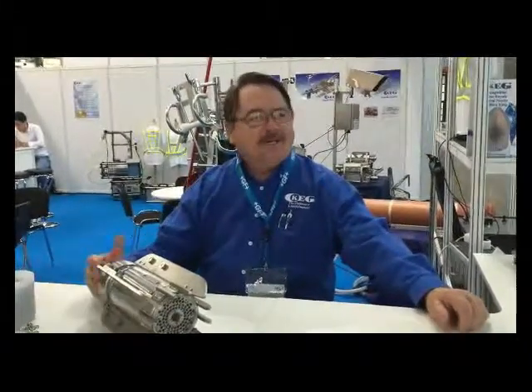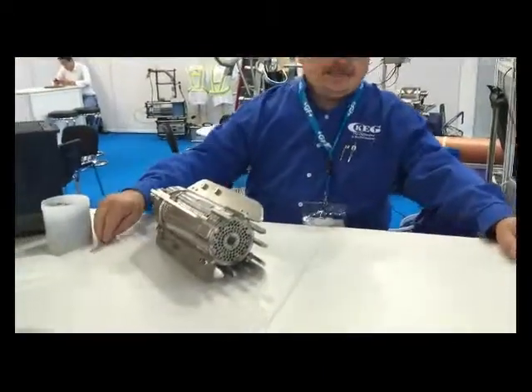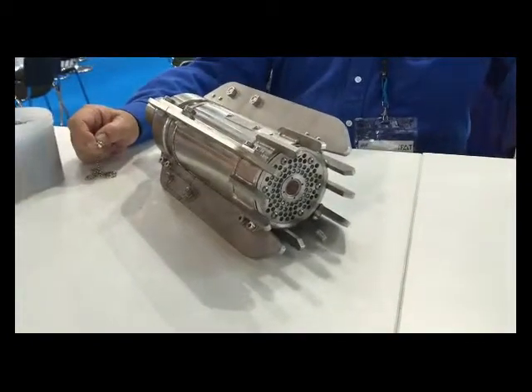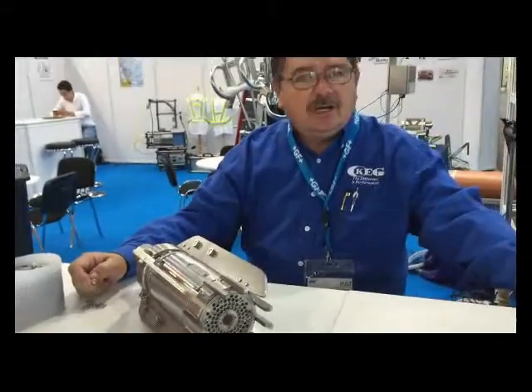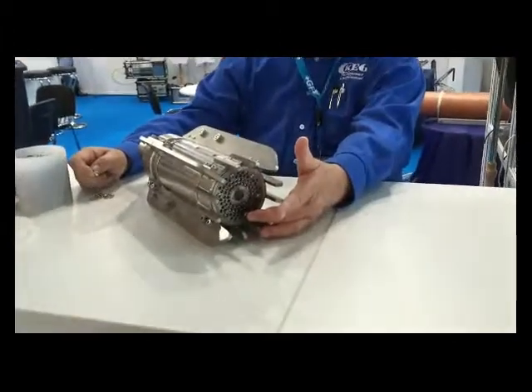I'd like to talk today about the CleanSight camera manufactured by KEG. This camera is designed for 6-inch to 16-inch pipe, with the possibility of up to 36-inch pipe, just shy of 1 meter. It has 80 LED lights and a self-leveling camera head.